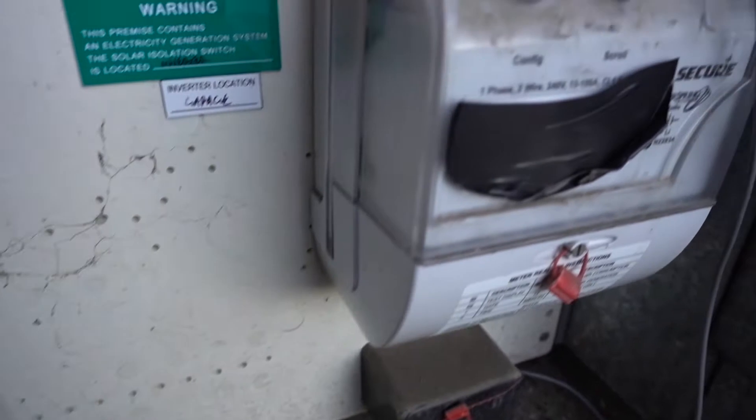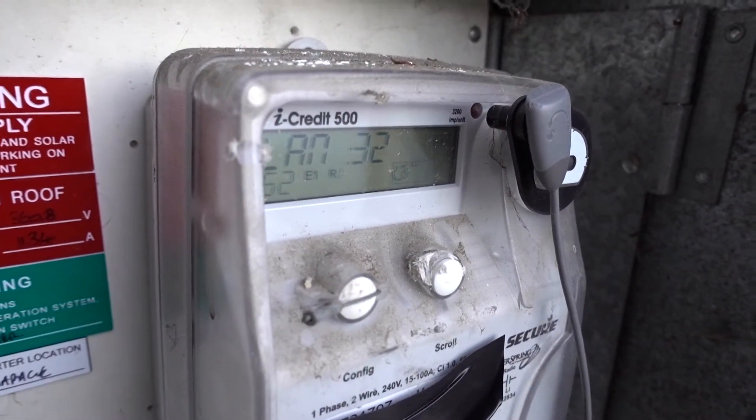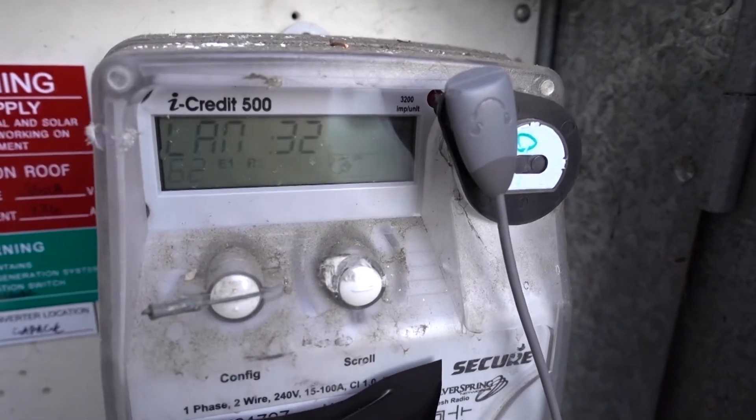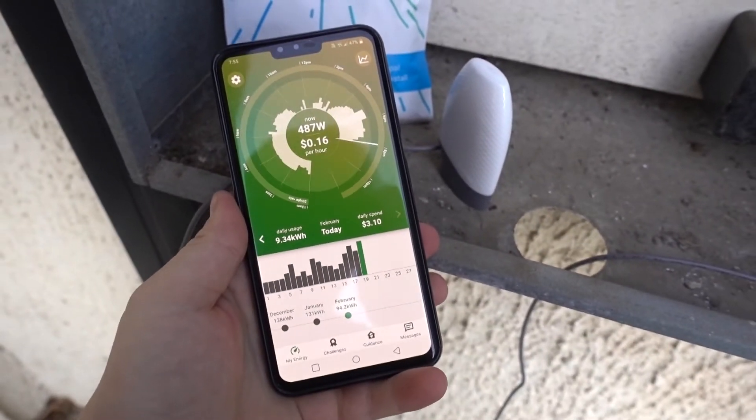It reads instantaneous energy consumption from the not-so-smart smart meter. By detecting pulses emitted by the not-so-smart smart meter's LED, it can determine how much power you're currently using. It sends this information to your smartphone where you can monitor it accurately and in a live manner.